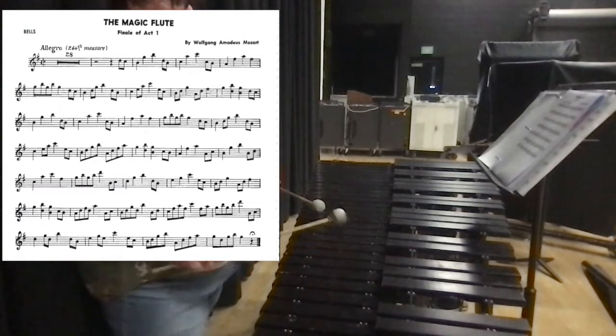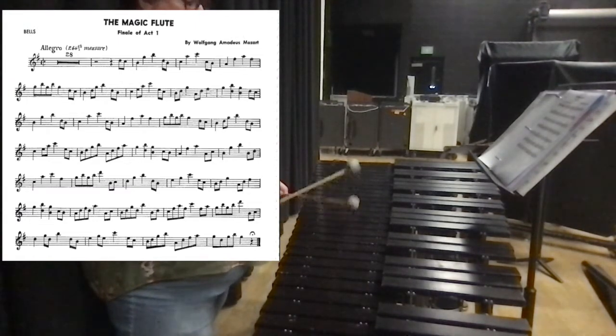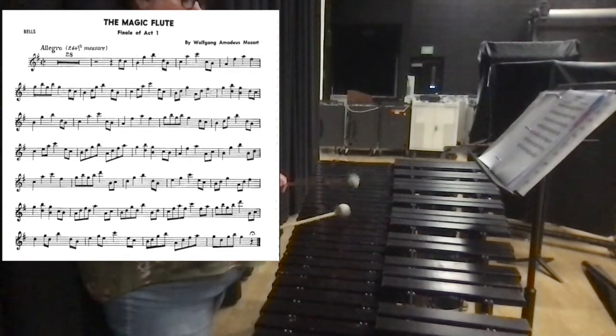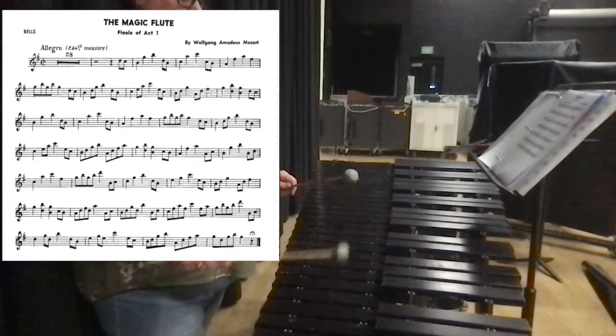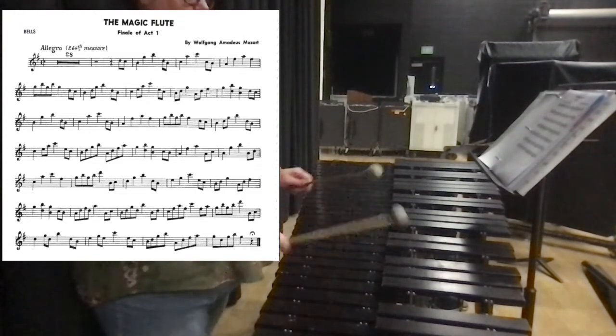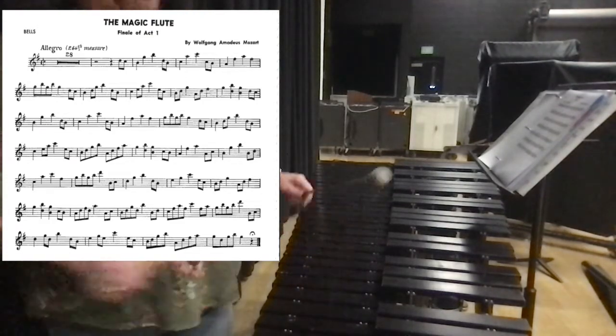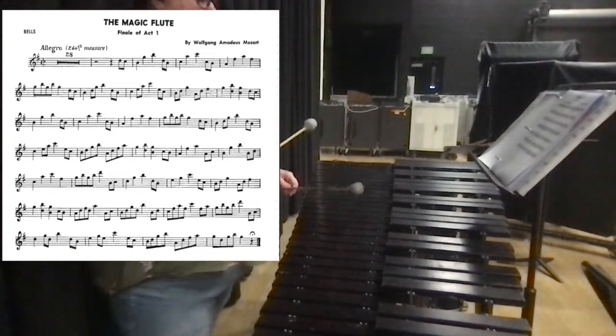So we're just building up the scale. So let's do that part again. I made a mistake, but you guys get the idea.